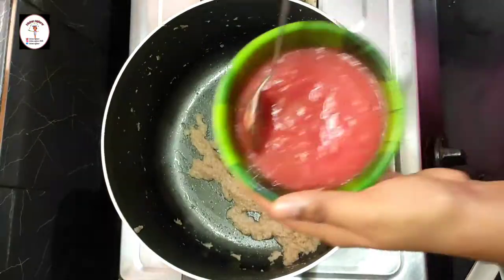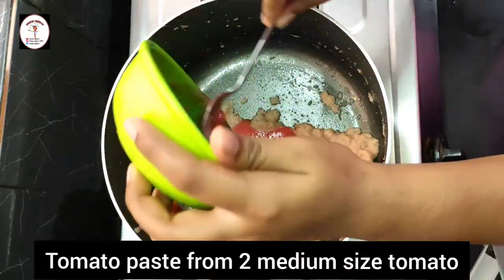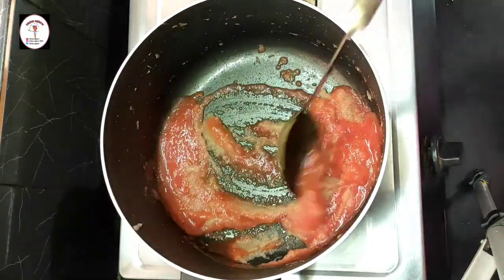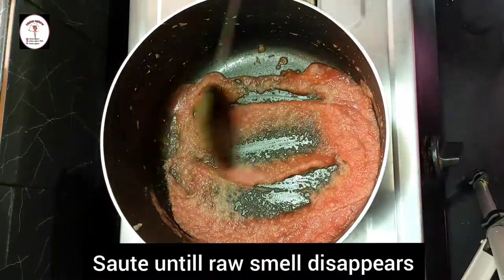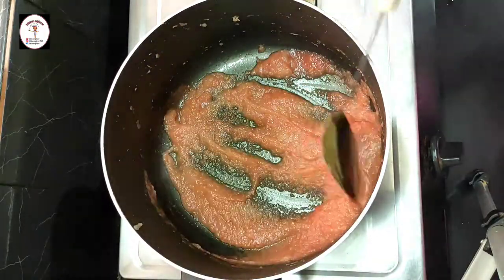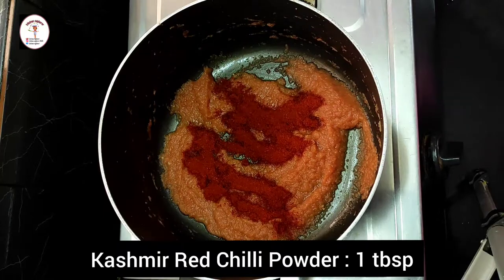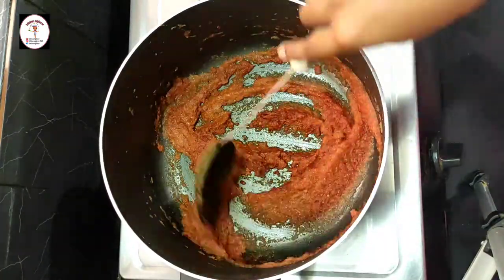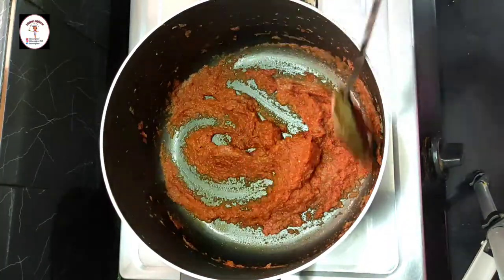Now add tomato paste from 2 medium-sized tomatoes. Saute until the raw smell disappears and the water content is reduced. This is perfect. Now add Kashmiri red chili powder 1 tablespoon and saute it.